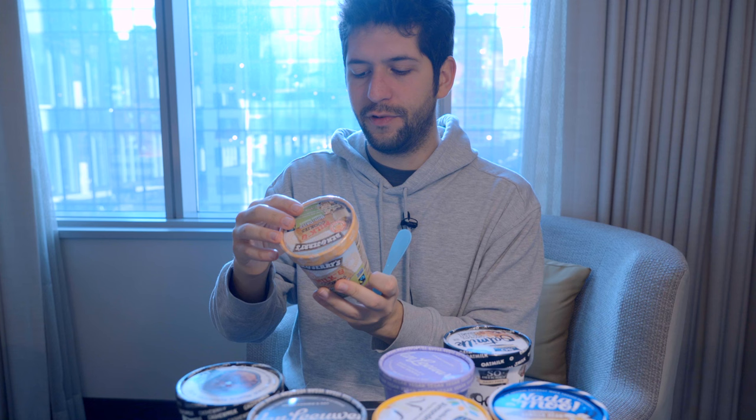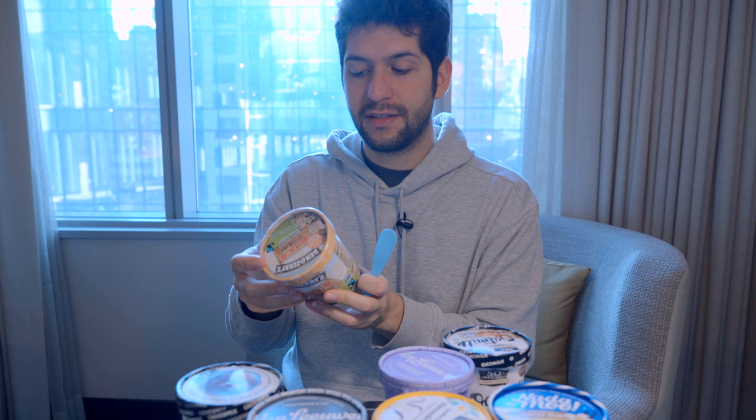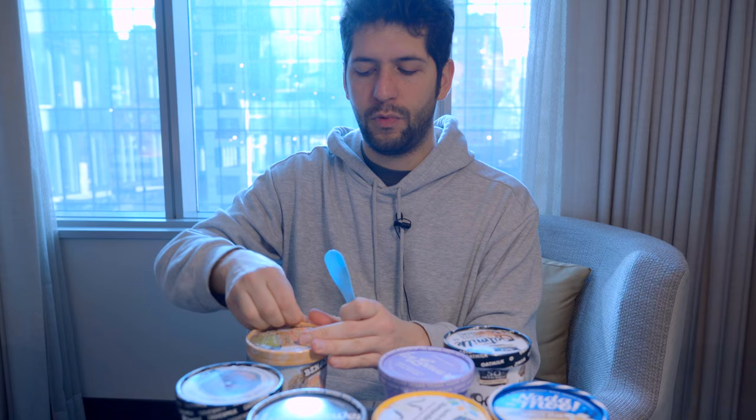Ben & Jerry's has a lot of ingredients for this product, especially because it contains cookies. The interesting thing is that the first ingredient is sunflower milk — this is made with water and roasted sunflower seeds, which is not really common to see. It's quite different.